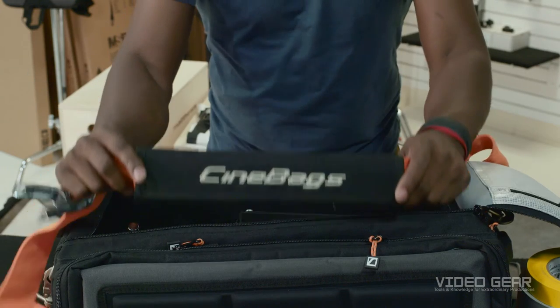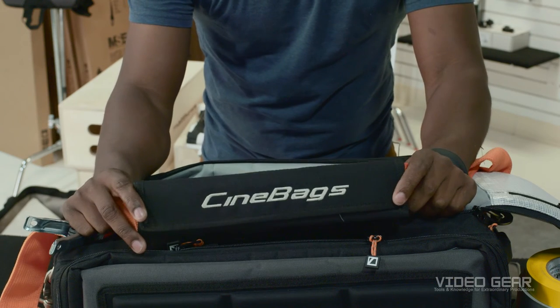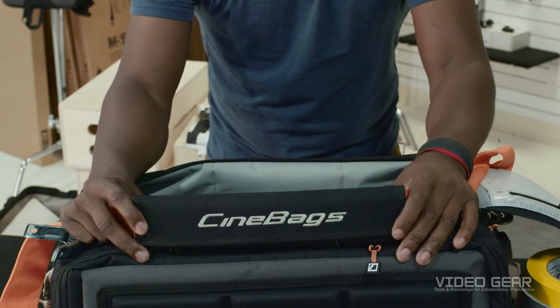We'll start with my Cinebag. This is a CB40 High Roller. What I like about Cinebags is that they're waterproof, very durable, and they have a lot of space for my production essentials.